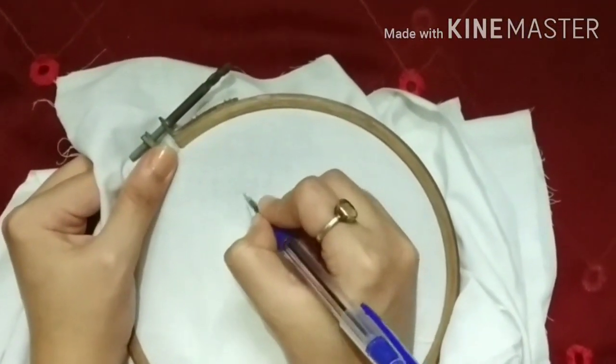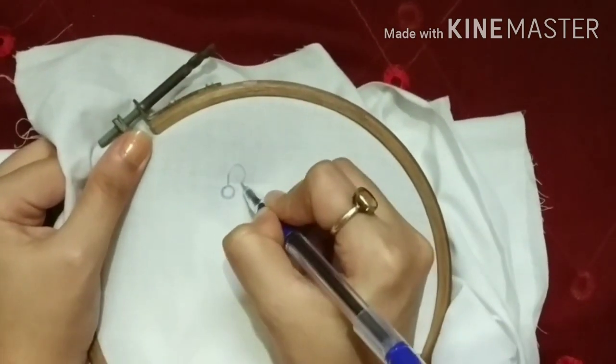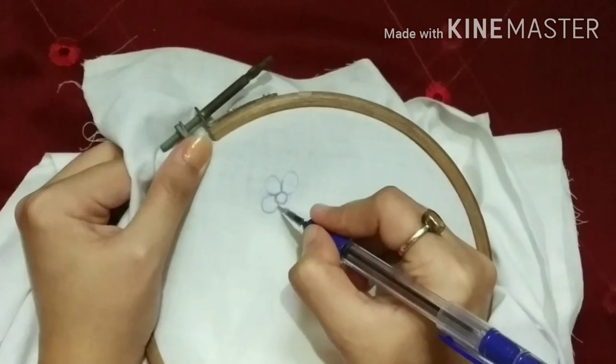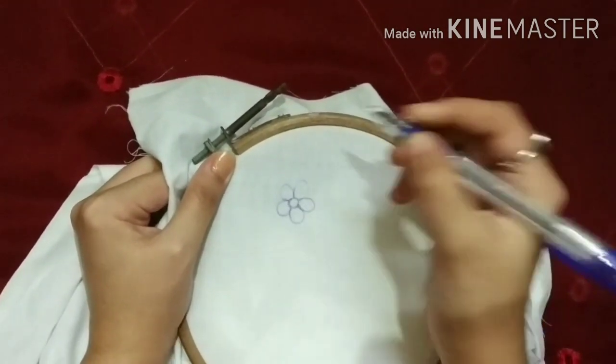Now I am drawing a flower here freehand. You can draw a flower or a leaf here. And if you don't have a steady freehand, then you can trace it with carbon paper.